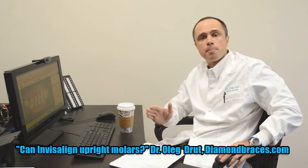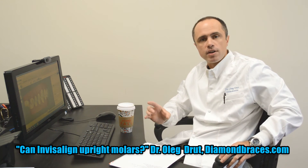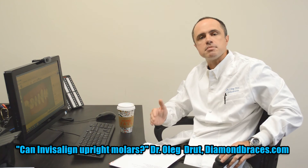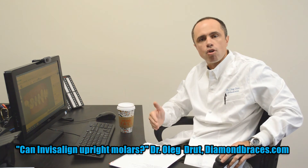If the molar has to be uprighted slightly, we can try with Invisalign. But the molar is a very broad and big tooth, so Invisalign will have difficulties to upright the molars. Even though it's possible, sometimes braces are recommended before or after Invisalign to get better control over the movement.